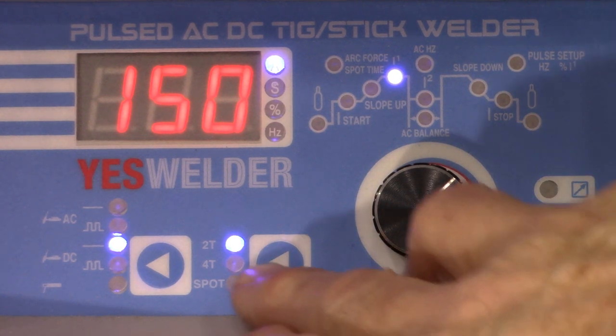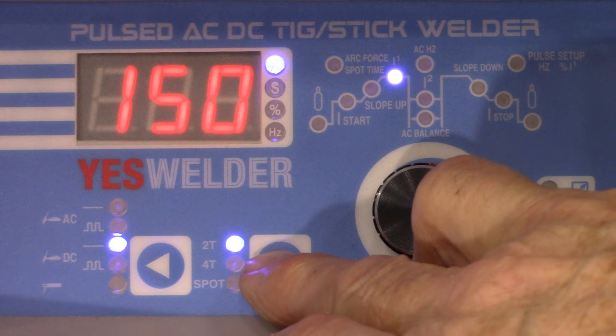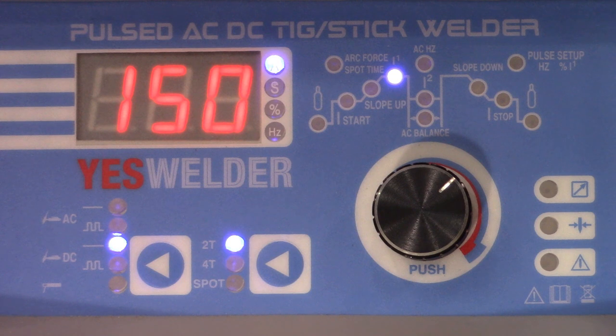Right here is something called 2T, 4T, and spot. We're not going to go into spot today. 2T means when you push the button on your torch, the arc starts, and when you let off it, the arc quits. 4T: you push it once and the arc keeps going, and you have to push it again to shut it off. 99% of the time I'd say you want to stay in 2T. If you're welding a long time, 4T would be handy, but for now we're going to leave it in 2T.